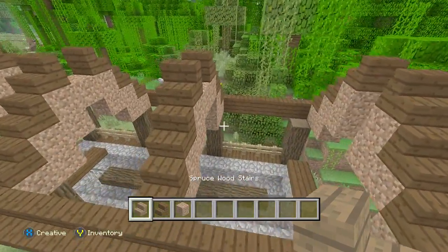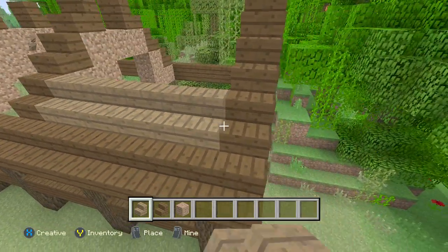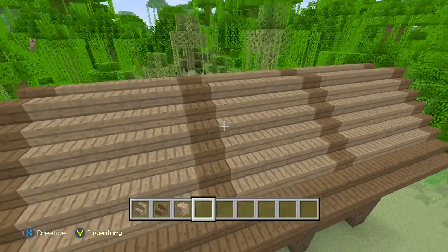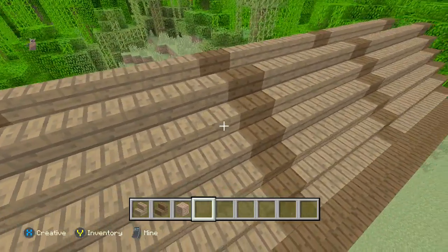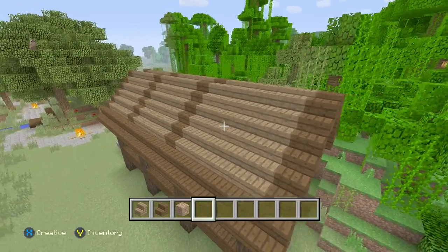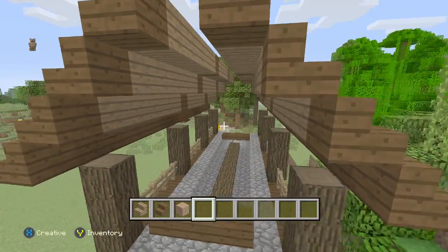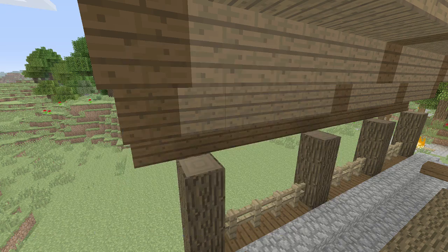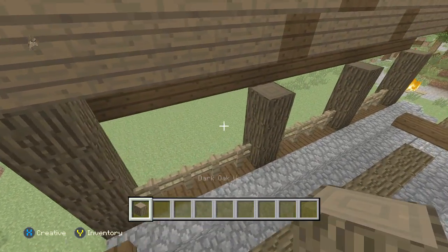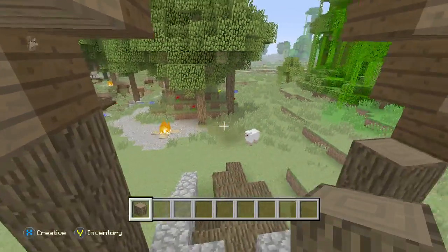In the middle here we're going to use the spruce wood stairs — it's a different color. I skipped filling it in so you didn't need to see that, but that's what you basically need to do, so just pause the video to fill it in. I got rid of the dirt as well. Now go back to the dark oak wood and just add one on top so it's connecting to the roof, just like that.